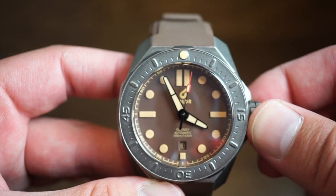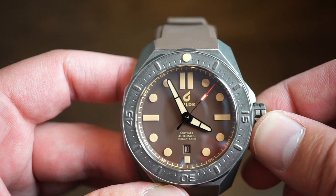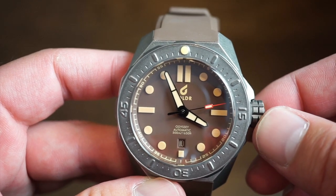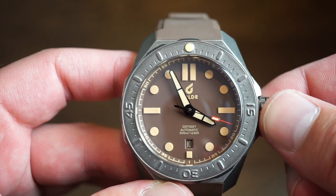Inside we're getting the Sellita SW200 — a Swiss automatic caliber that beats at 4 Hz with around a 38-hour power reserve. This one ran about plus 5 to 6 seconds per day, so no need to worry. You get hand-winding and hacking — it's a reliable movement, essentially a competitor to the ETA 2824.